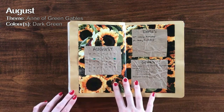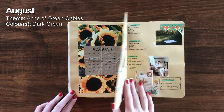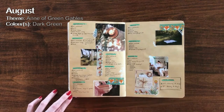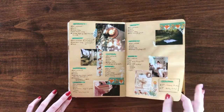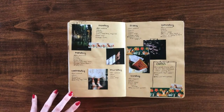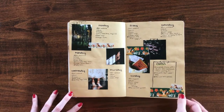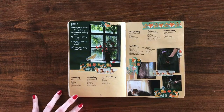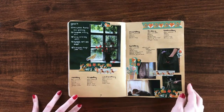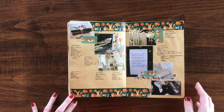The month of August's theme was Anne of Green Gables — another favorite childhood story of mine. I have all the books; my nanny gave me a really beautiful set a couple years ago, and to this day it remains one of my most favorite stories. August is my nanny's birth month, so I often base my spreads on things that remind me of her. Anne of Green Gables is one of those things we share a love for, and sunflowers are heavily featured because they're her favorite flower. I also got new washi tape over the summer, which I started incorporating a lot more into my spreads.